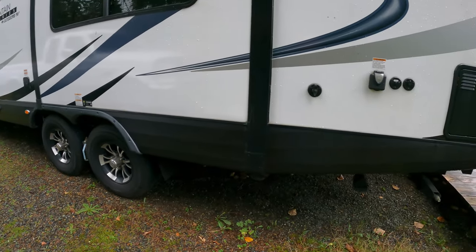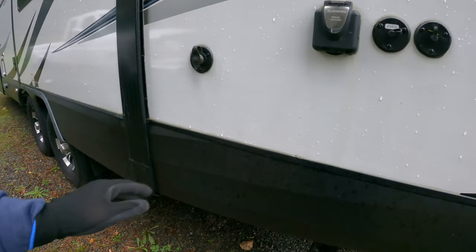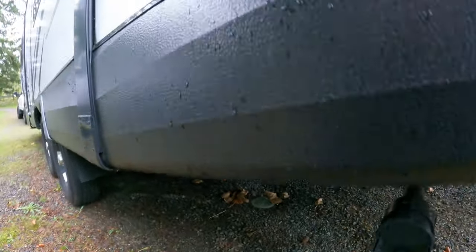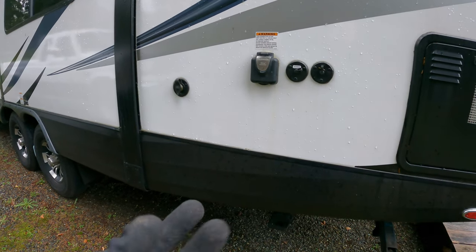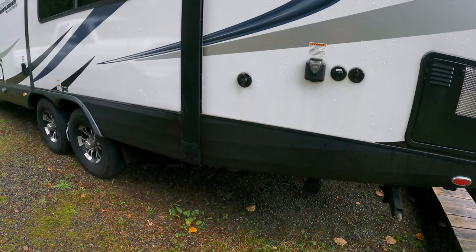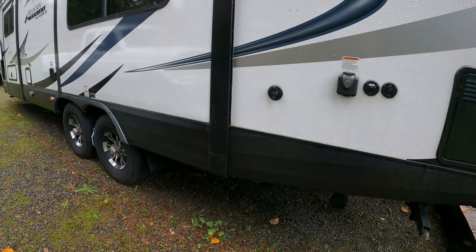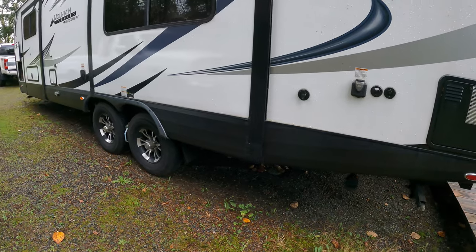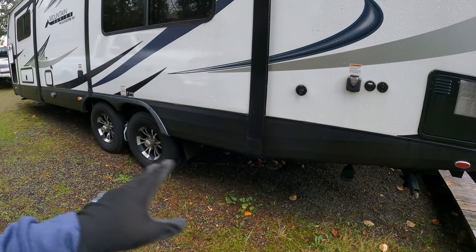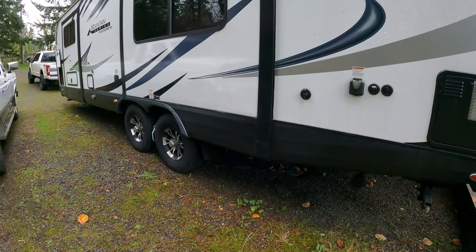Next, you'll want to find your low point drains on the trailer. Those are usually on the outside. On this particular model they come down right here — you can see the two tubes. Sometimes those tubes have caps or close-off nuts on the end, so you'd want to take those off. This model does not. Outdoors RV uses a T-valve type on PEX tubing — a little T-valve you just spin and open. So there's nothing more to do outside for the low point drains on this model, but if yours has caps, go ahead and take those off.